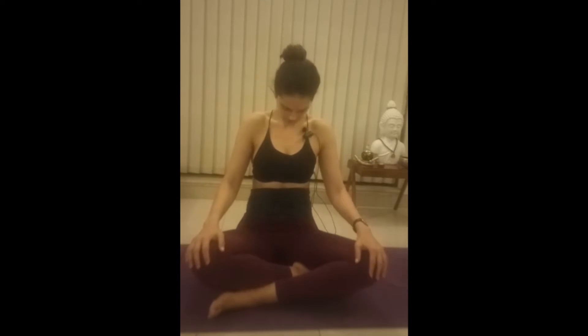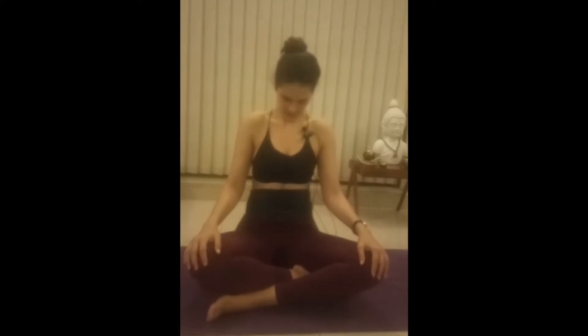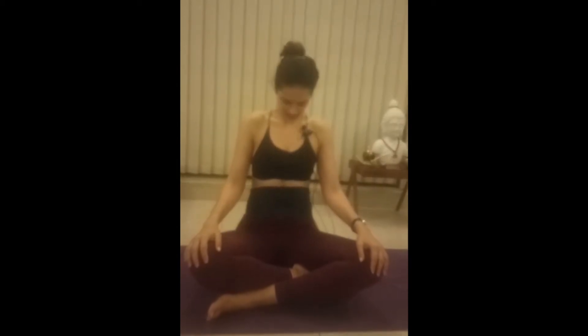Inhale, exhale, expand the chest. Inhale, look up, tongue out. Expand the chest, exhaling. Inhale, look up, tongue out. Expand the chest, exhaling. Inhale, look up, tongue out.